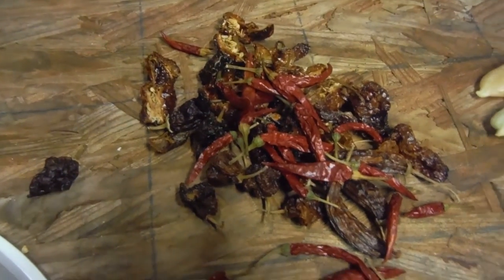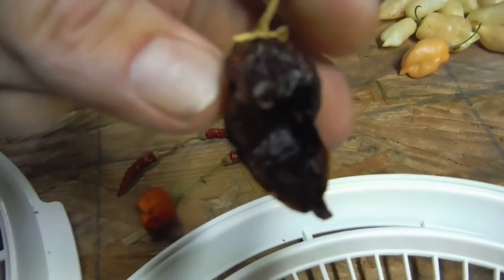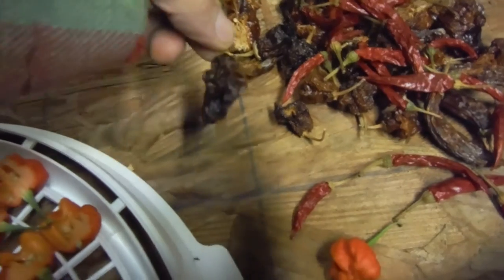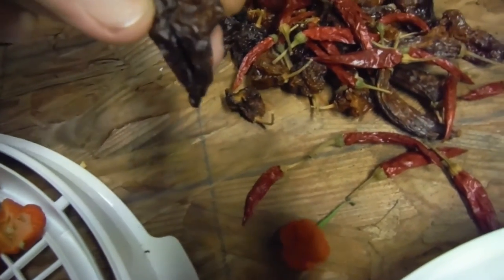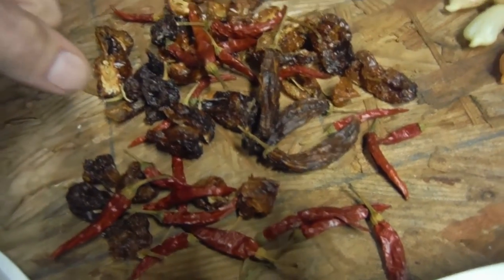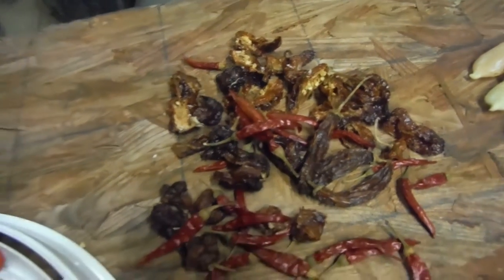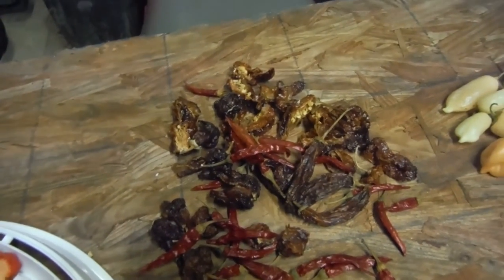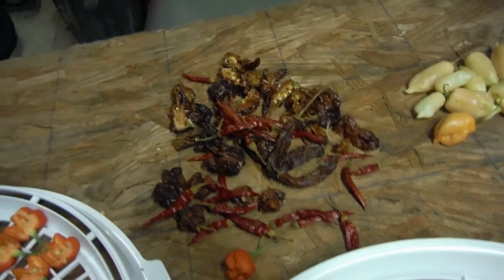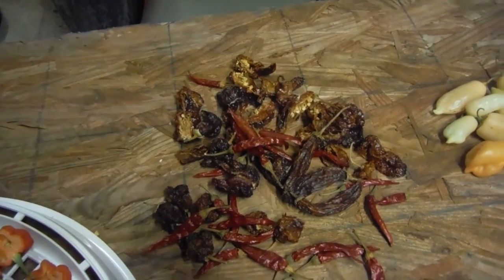We've got a pile of already dehydrated peppers. I don't even know what the heck these guys are. I wish I could remember what these were. I think that was a caramel moruga — or maybe a chocolate moruga. I've got a whole pile of dehydrated pods over here and I don't exactly know what all of them are, but that's future me's problem. None of those seeds are going to be verified as an actual seed — they will be entered into the mystery seed category. And maybe we'll have a seed giveaway about that.